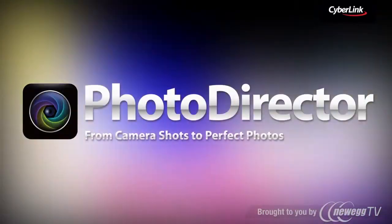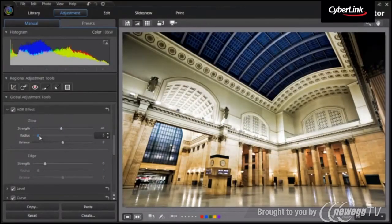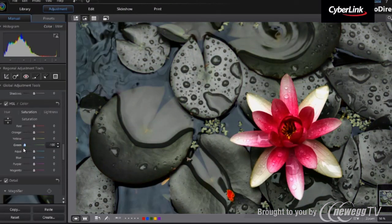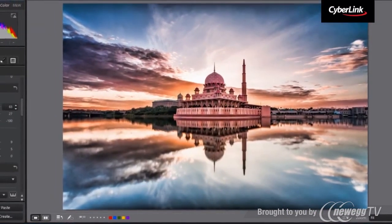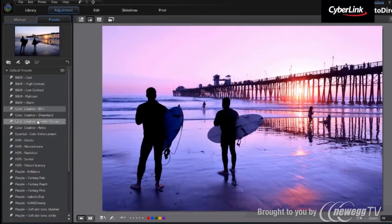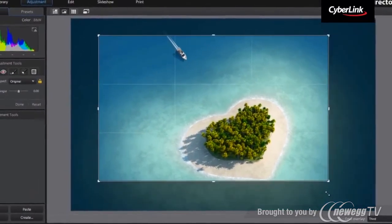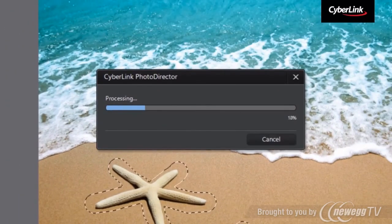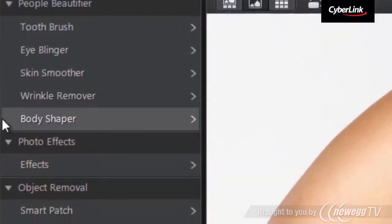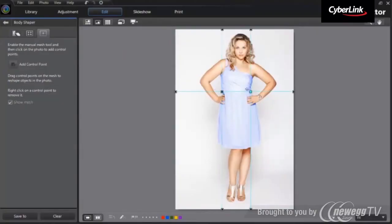CyberLink has also added PhotoDirector, the award-winning photography software, into MediaSuite 11 Ultimate and Ultra versions, providing professional tools to adjust your photos. Use HDR effects to bring a dramatic tone or apply one-click presets to make your photos look unique. Edit your photos with PhotoDirector's sophisticated set of tools. Content-Aware Removal smartly removes unwanted objects in your photo, and the People Beautifier and Body Shaper tool helps you to create perfect portrait photos.